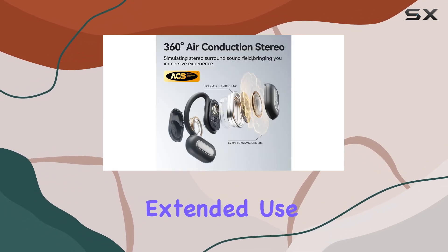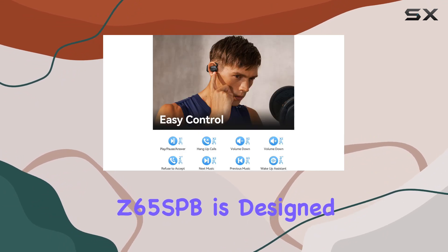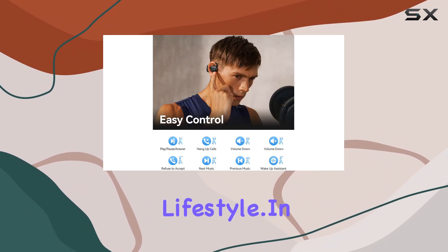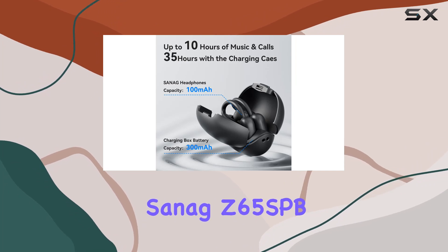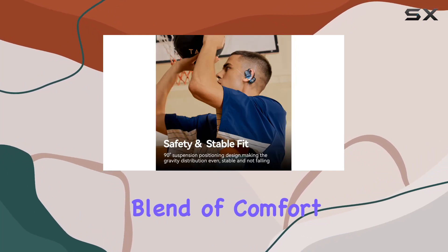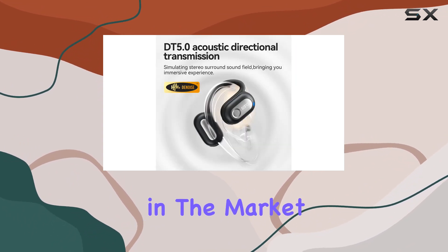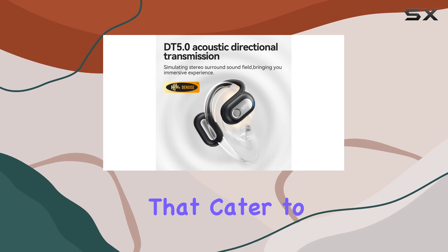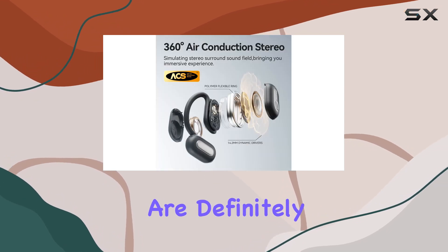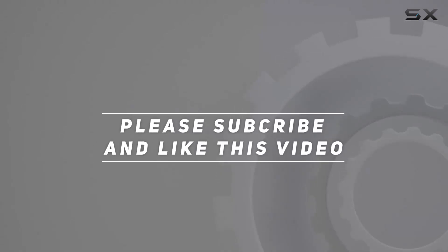Whether you're working, running, or cycling, the Z65 SPB is designed to keep up with your active lifestyle. In conclusion, the Sanic Z65 SPB open-ear headphones offer a perfect blend of comfort, functionality, and immersive audio. If you're in the market for wireless earbuds that cater to your active lifestyle, these are definitely worth considering. Check out the video description for updated pricing, and thank you for watching.